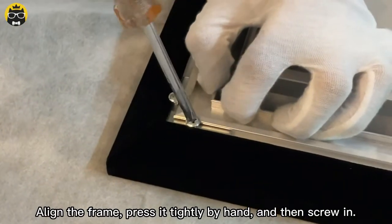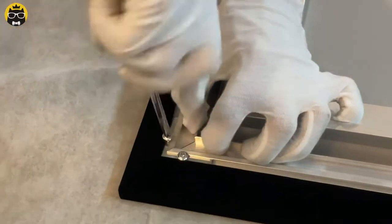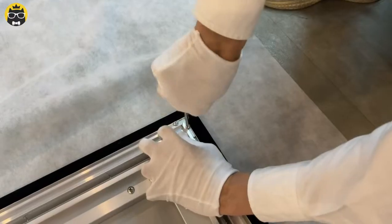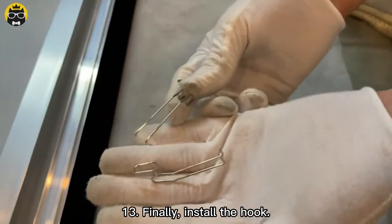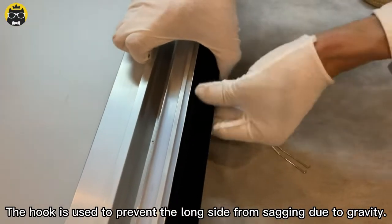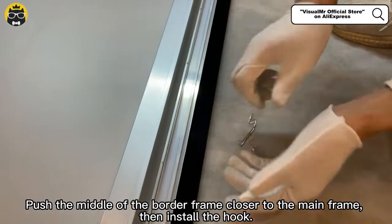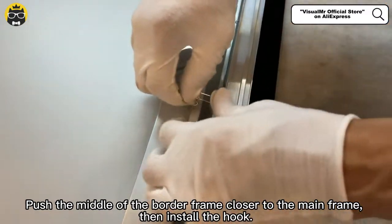Align the frame, press it tightly by hand, and then screw in. Finally, install the hook. The hook is used to prevent the long side from sagging due to gravity. Push the middle of the border frame closer to the main frame, then install the hook.